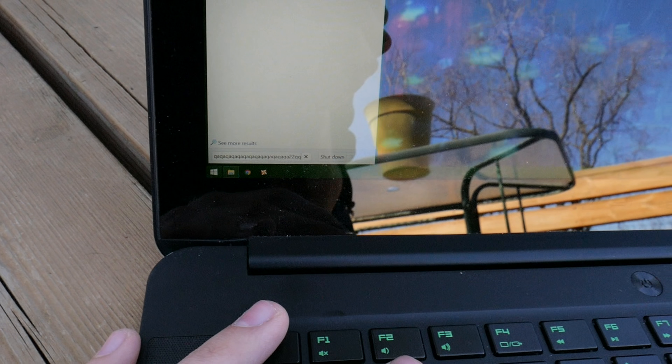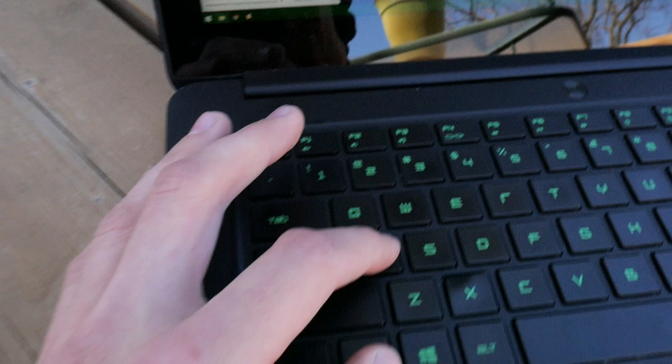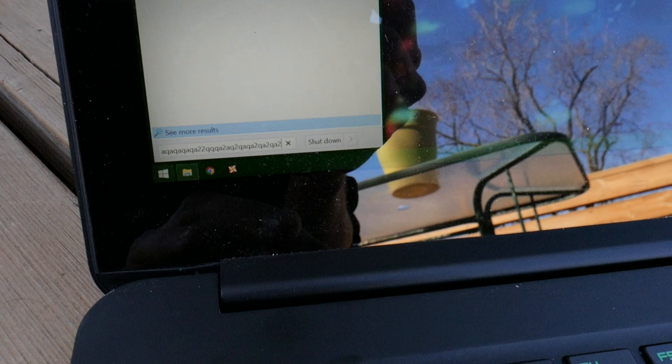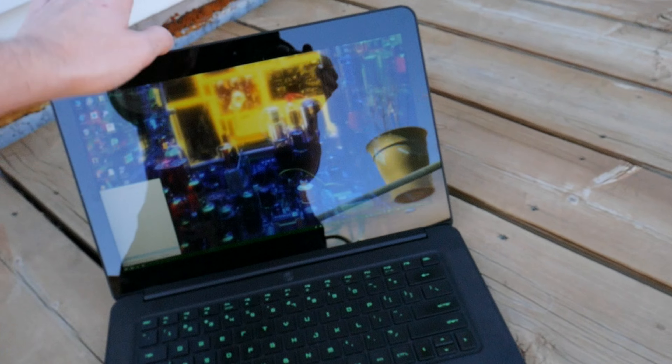Replacing the keyboard is pretty difficult. You have to replace the whole top pad assembly — the whole top front face, including the touchpad and the top piece entirely. And that part is $400 US dollars. No thanks!